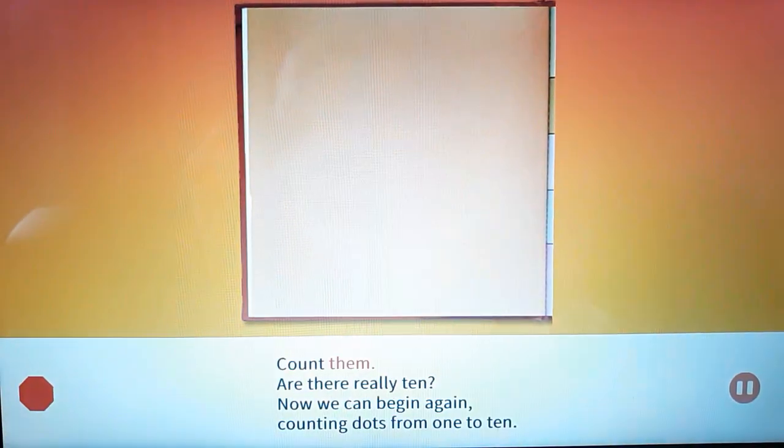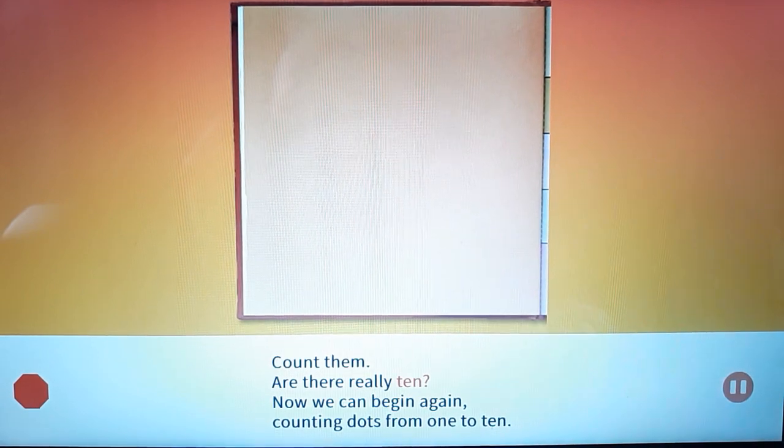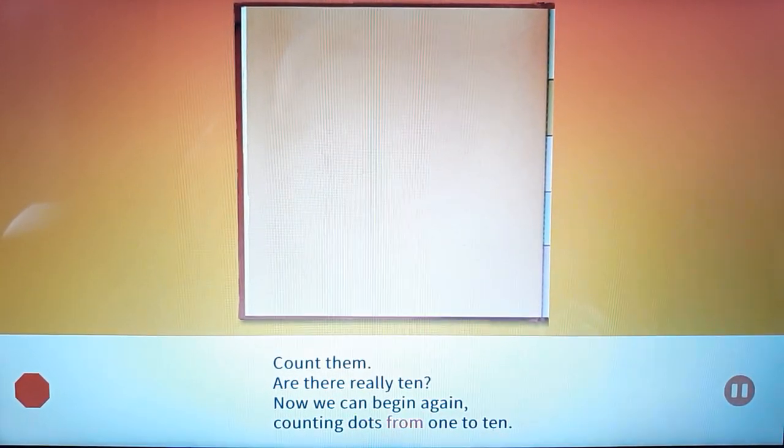Count them. Are there really ten? Now we can begin again, counting dots from one to ten.